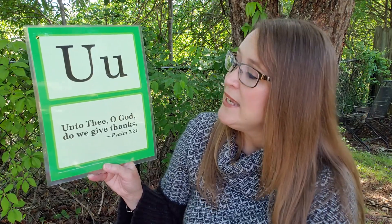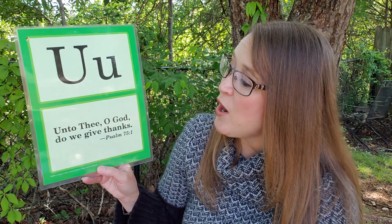Let's do our memory verse today. Our memory verse for the letter U is found in Psalm 75 verse 1. It says, 'Unto thee, O God, do we give thanks.'